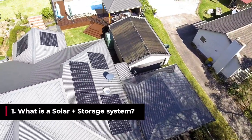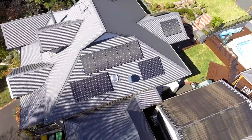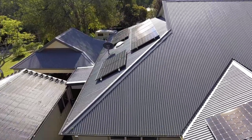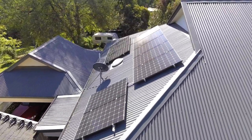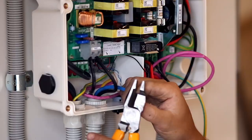The solar array produces DC energy, and the battery also charges and discharges in DC energy. Basically, the DC energy from your solar array and your battery needs to be converted to AC energy for your appliances, and that's what the inverter does.